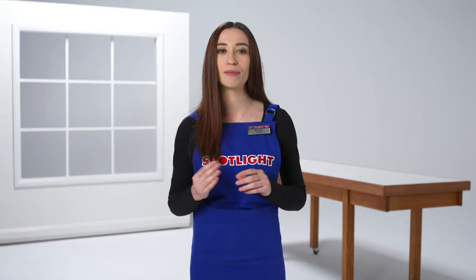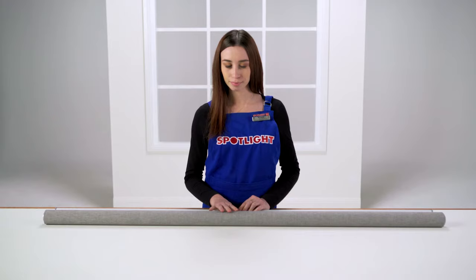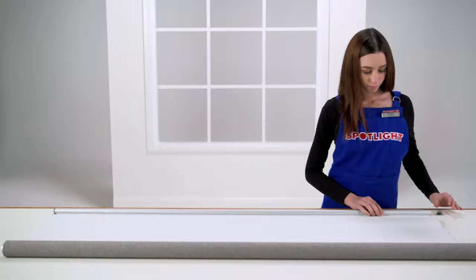Once you've measured your windows, you can cut the blinds down to size and install the brackets. To cut the blinds to the right size, first unroll them completely on the floor and remove the end caps from the top and bottom rails.